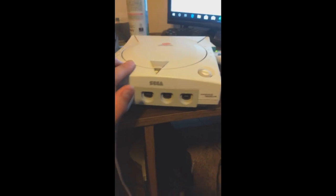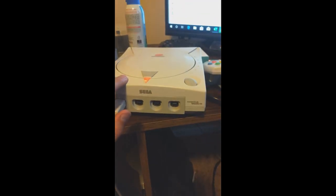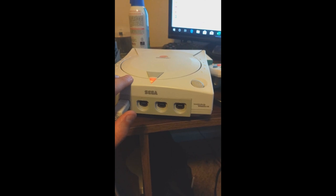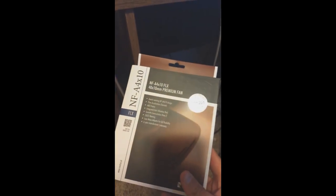So this is my Dreamcast. If I turn it on — I'm not sure if you can hear that, but I can hear the super loud fan. And yes, of course, the disc drive. But I can hear the fan — that's not the disc drive. So I bought the fan to do the fan mod.